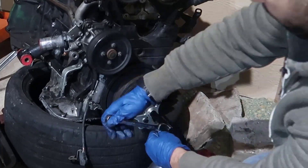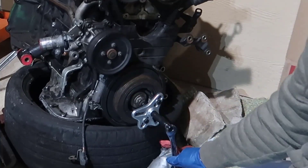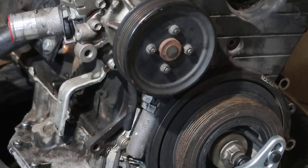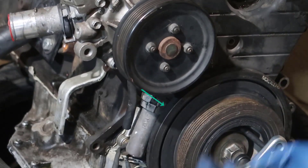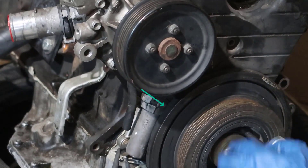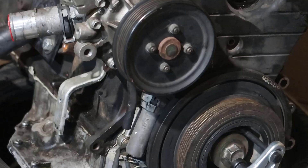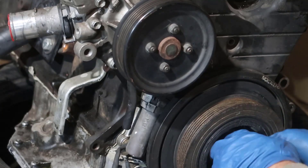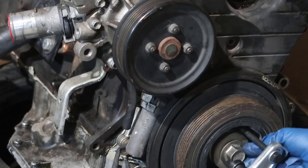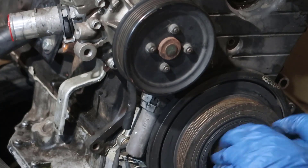Maybe this damper was never removed, which means the holes could be dirty and full of debris inside. You start screwing the center bolt until it pushes on the crankshaft. When you start tightening, you can see it's coming up — easy like that. It should come up smoothly, and it's going to stop when it reaches the bolt, so you'll need to back the bolt out to give more space for the damper to come up.